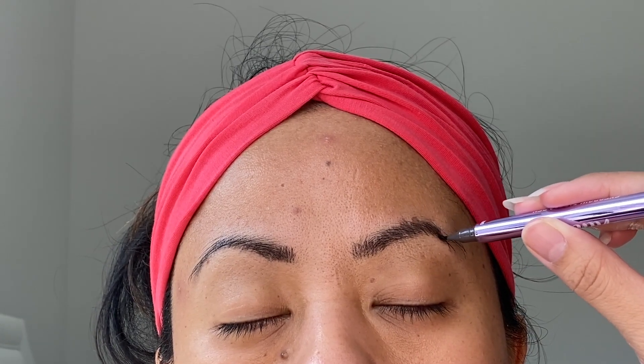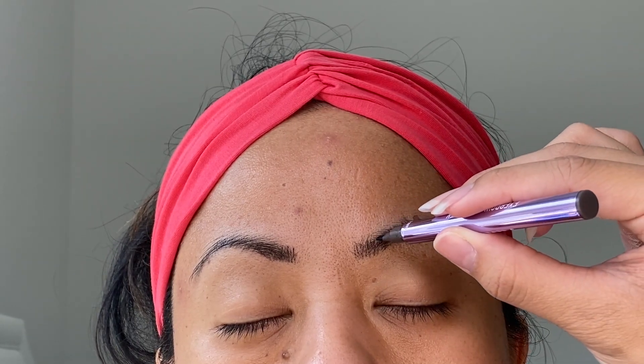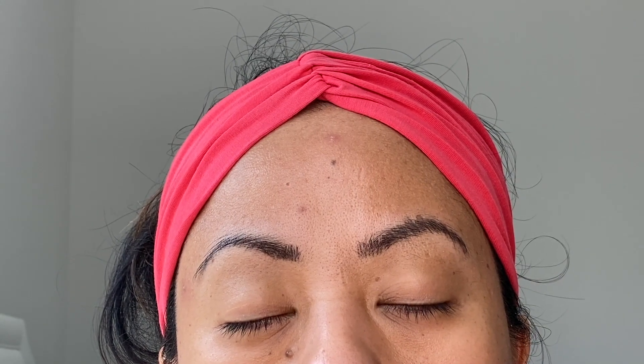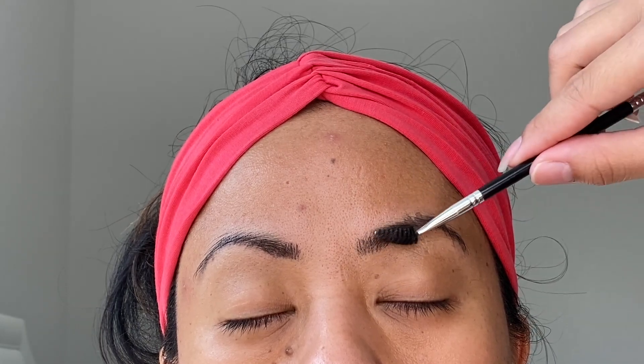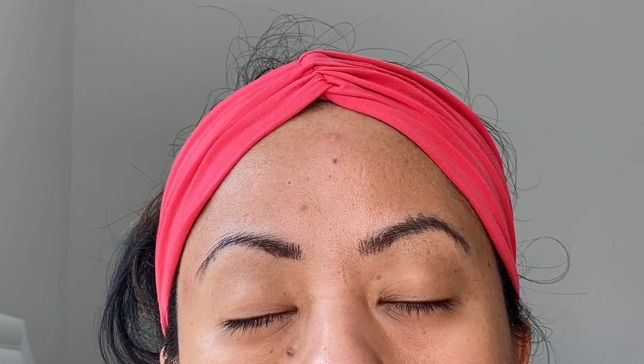When you get to the middle and the end, just angle it like this. At the end I feel like it didn't pick up too much ink, so I would definitely recommend adding a pomade or something like that. After filling it in with what I can, I spoolie it out just to see what parts I need to go back and fix.